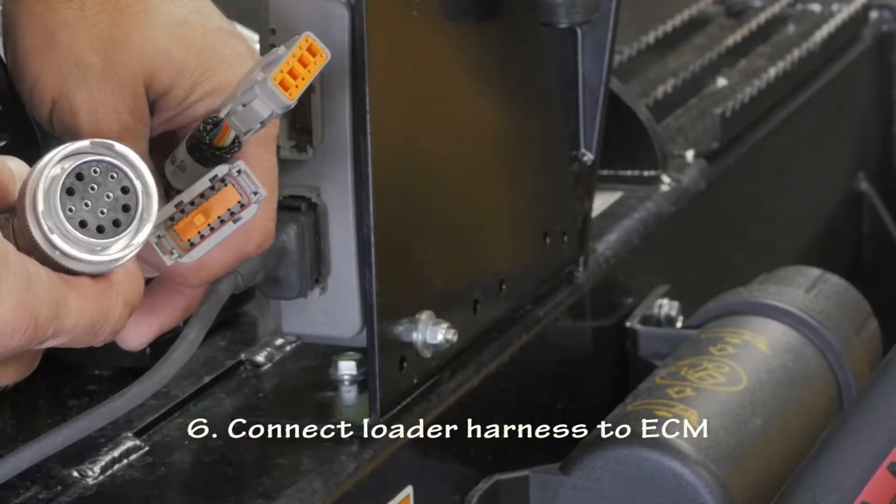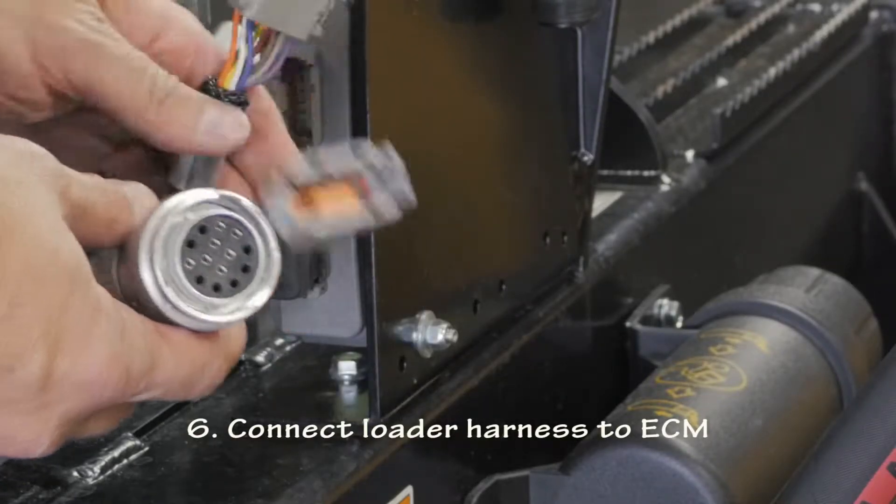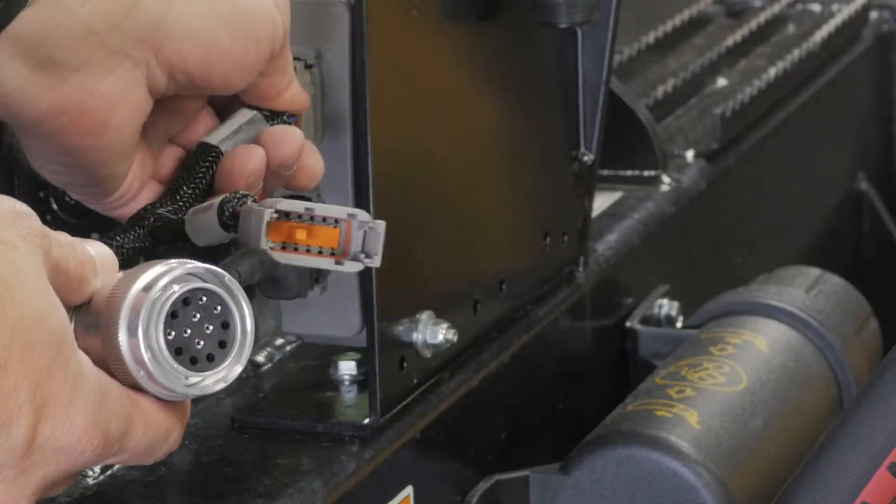Plug the loader harness into the ECM using the connector just above the ECM valve connection.